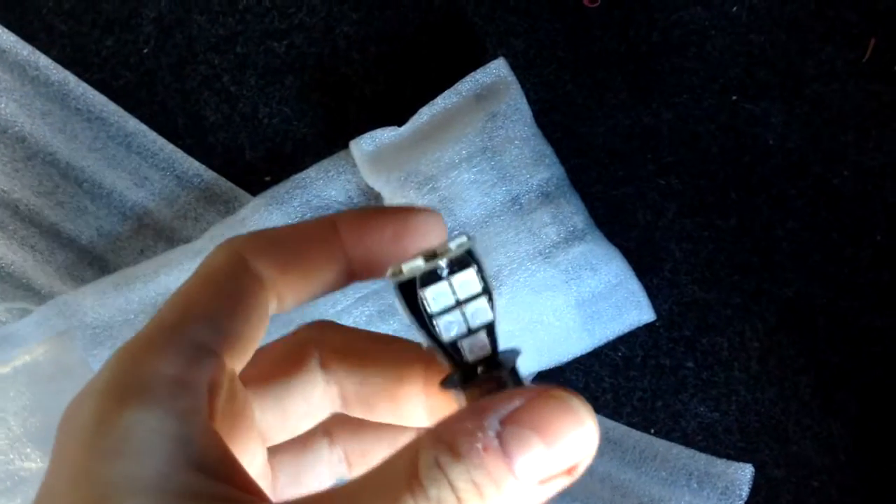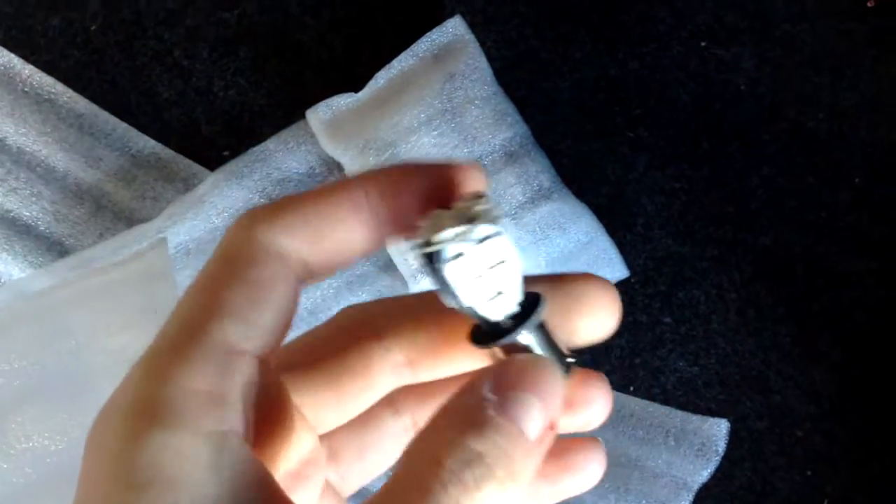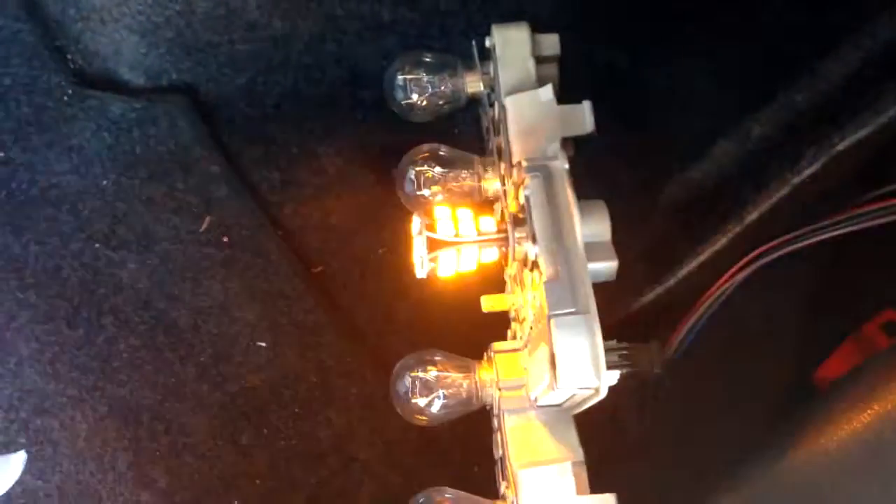Now I will take this crappy bulb — it looks nice, yes, but when I replace it, you will see that it's quite crappy, really really low end.